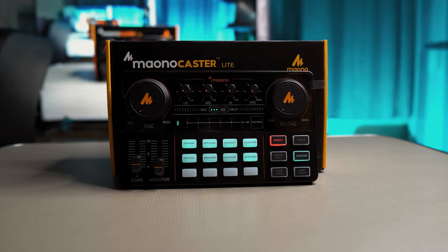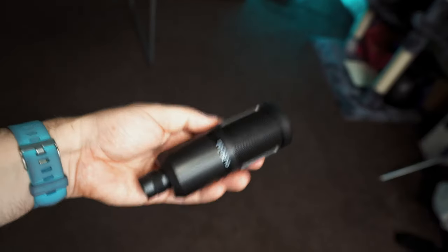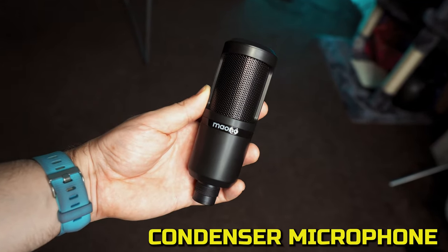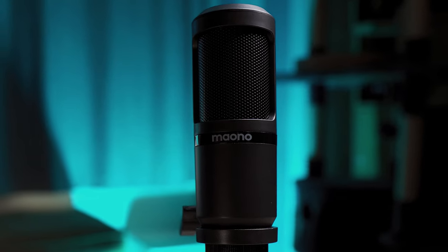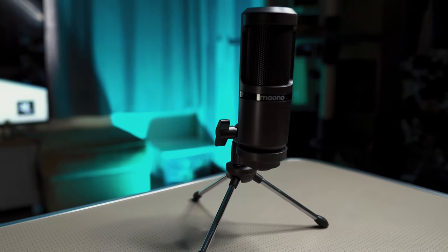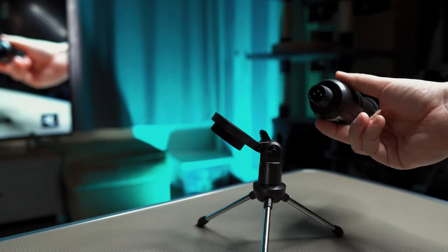You don't get just the audio mixer in the kit — you also get an XLR microphone, which to be honest feels very cheaply made and is extremely light. It is a condenser microphone, which means you will need to speak into the front to get the best sound, and the front is where the Maiano logo is. It also comes with its own filter and a tripod, which once again is very lightweight and cheaply made. The microphone can be removed from the tripod if required.